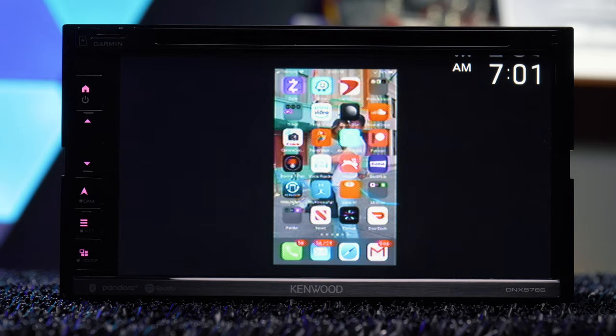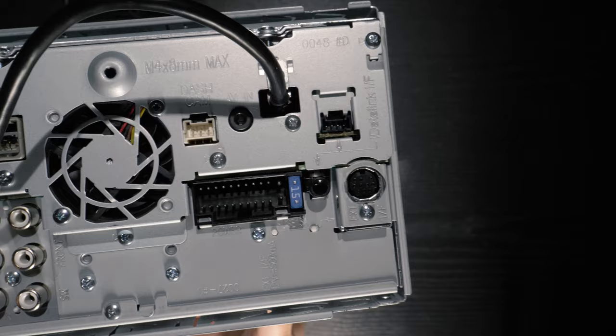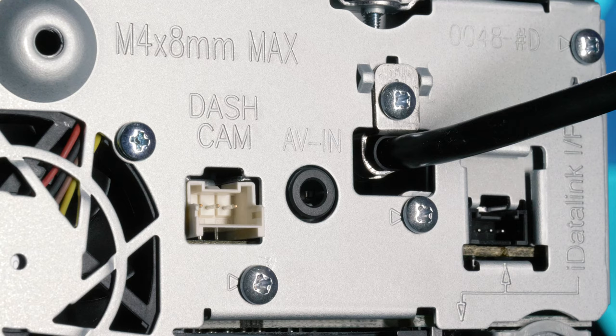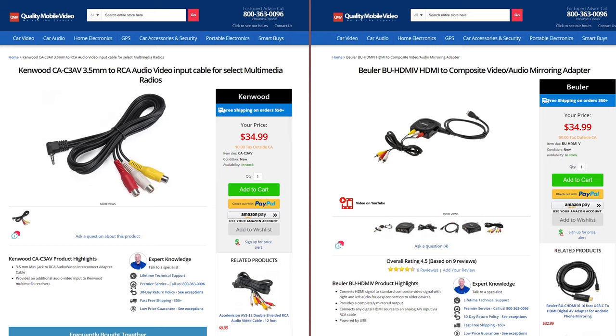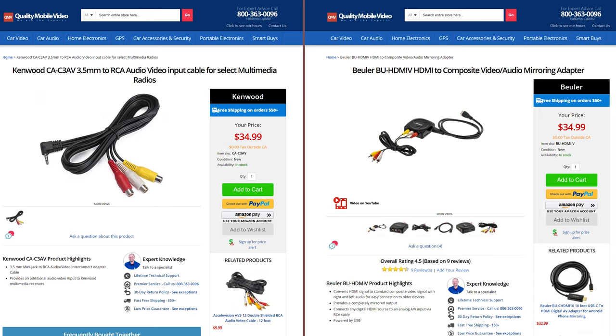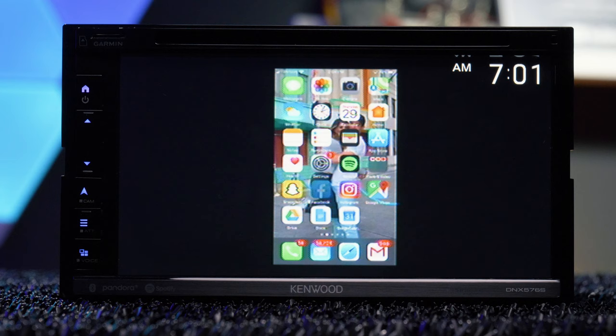Mirroring a device to the radio is possible despite there being no RCA AV input or HDMI input. The radio has a rear 3.5mm AV input, and using it with a few adapters, you'll be able to mirror your phone to the stereo. Both iPhone and Android work — link in the bio for all necessary adapters.